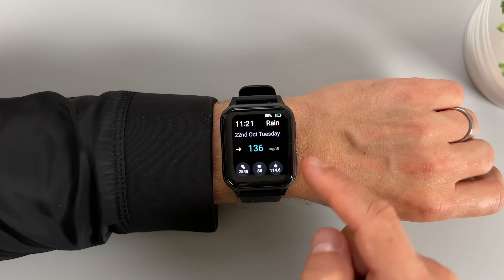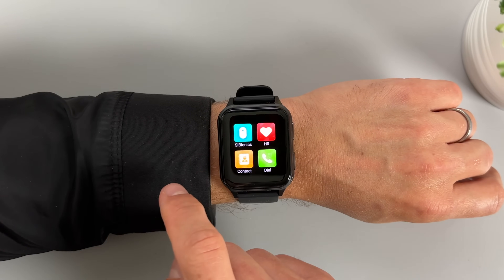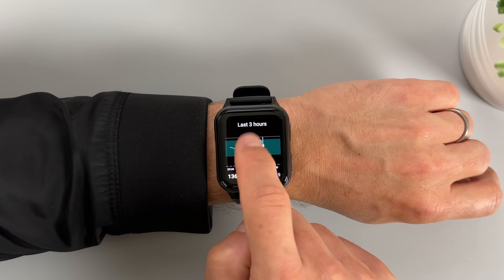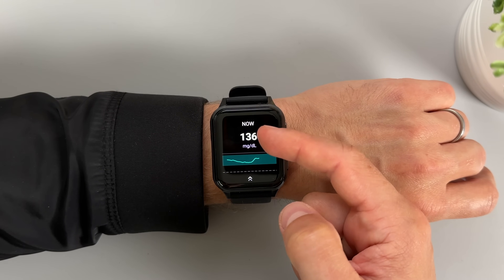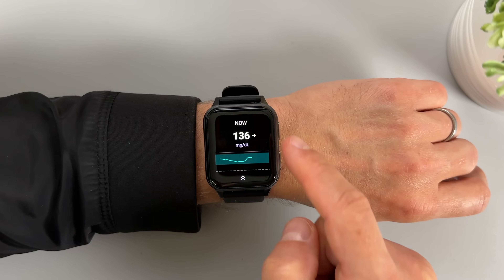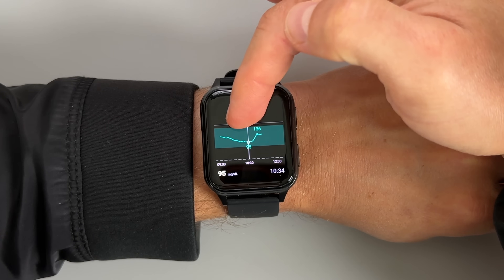No smartphone needed. And here you can see how the watch app looks. You can view your glucose information on the watch face or in the dedicated Cybionics app, in millimole per liter or in milligrams per deciliter. The app shows your current glucose readings, an arrow to indicate where your glucose is trending, and a glucose graph where you can see what your glucose has been over the past few hours.